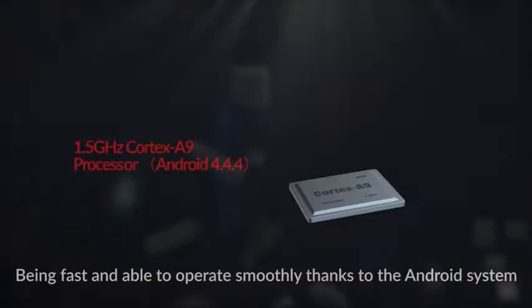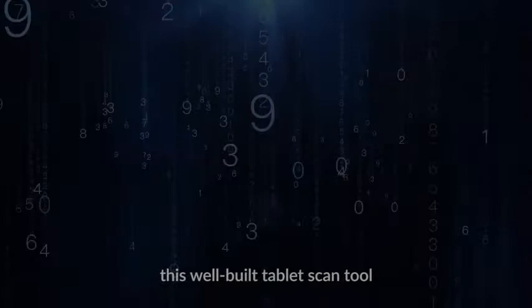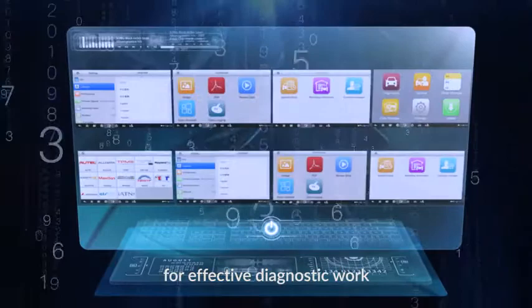Being fast and able to operate smoothly thanks to the Android system and its 1.5 GHz Cortex A9 processor, this well-built tablet scan tool also adopts smart auto-bin technology, multi-tasking design, and cloud-based MaxiFix for effective diagnostic work.